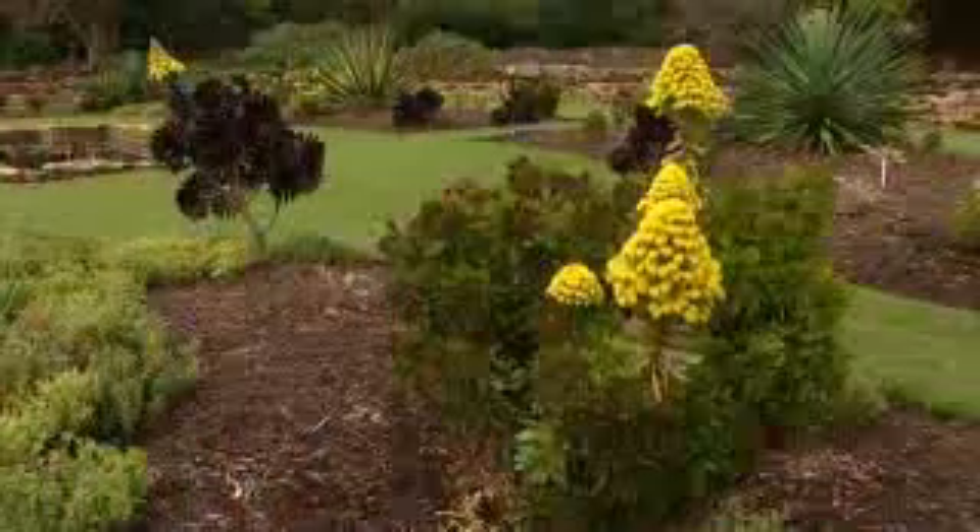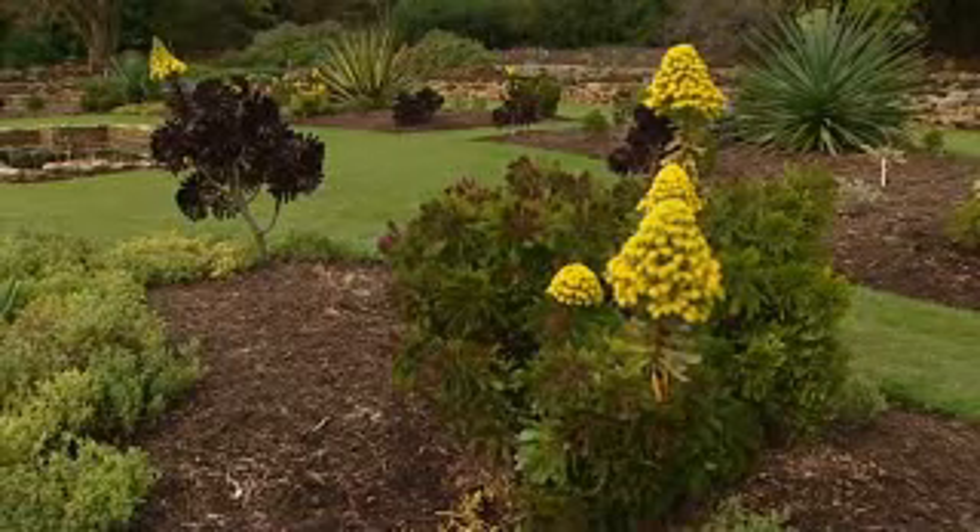The flower spike is produced on mature bushes and is filled with a mass of small daisy-shaped blooms. If you're into dramatic effects, then how about trying this darker leaf variety?